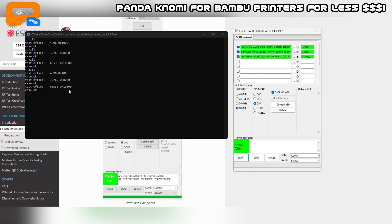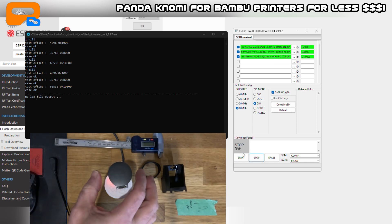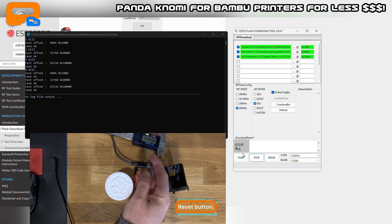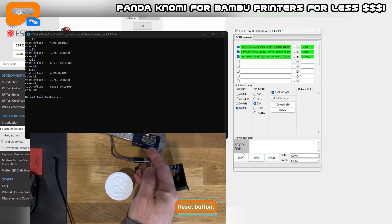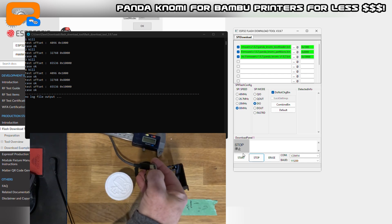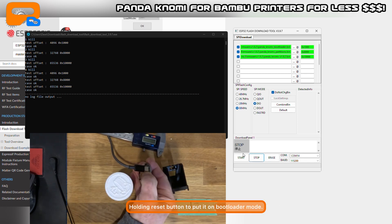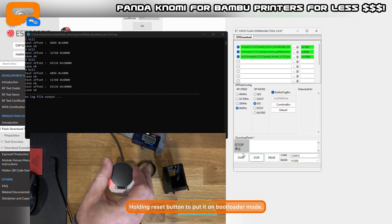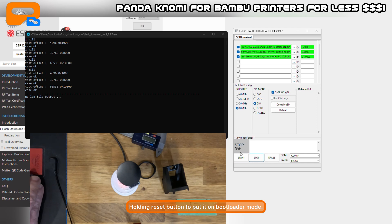I just made a mistake — I need to put it into bootloader mode first, so I'm going to stop. On the device there's a bootloader button here — I think there's also a reset button. To enter bootloader mode: unplug the USB so it's powered down, push and hold the bootloader button, plug the USB back in, you'll see the LED come on, then let go and leave it.